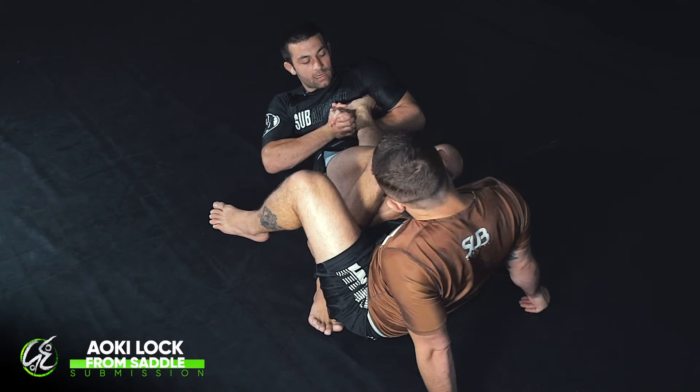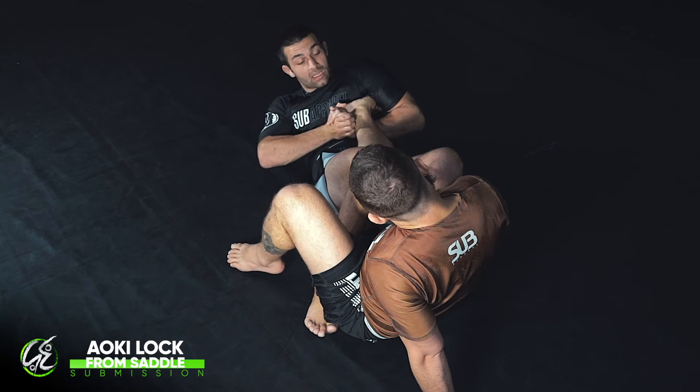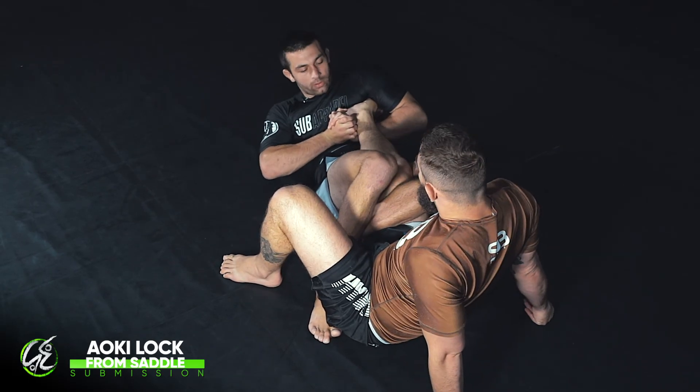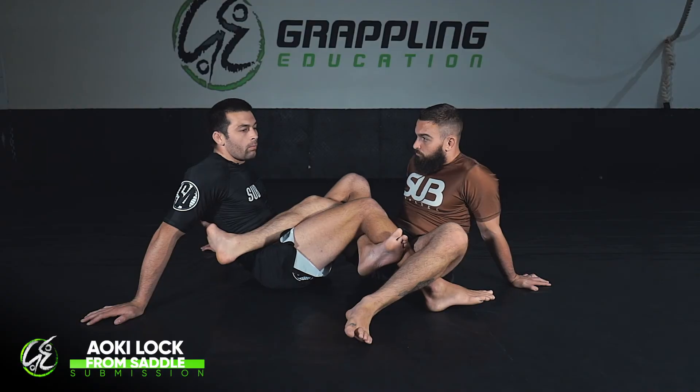From here I lock in tight — everything tight — I'm just rotating my upper body while my lower body stays still, and I pull on the submission. One more time in real time.